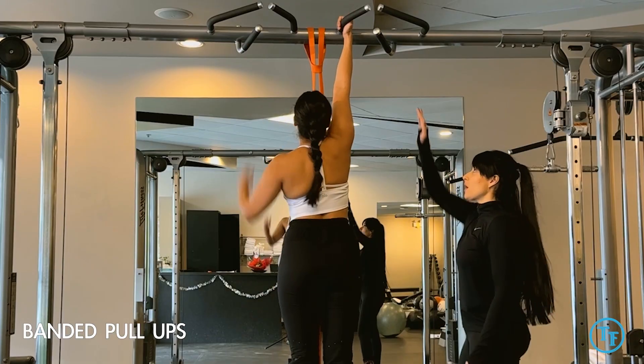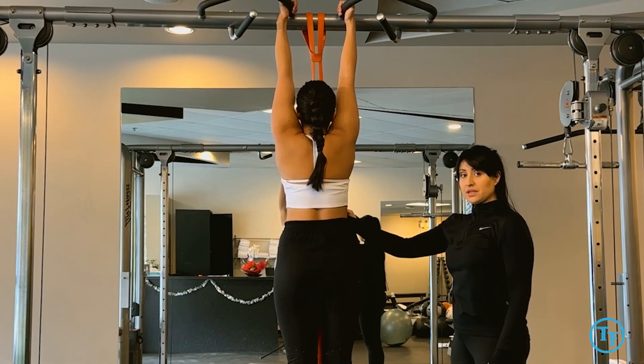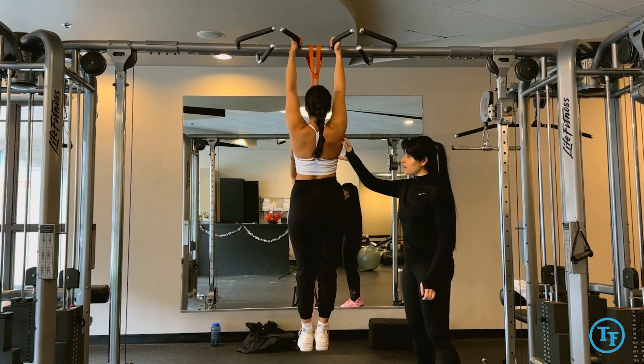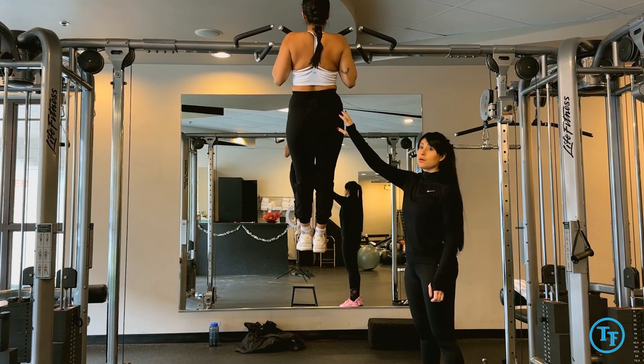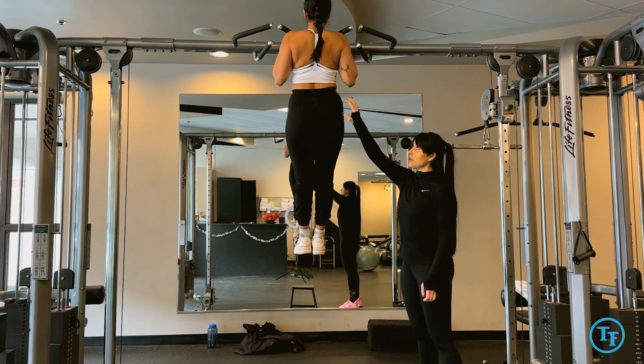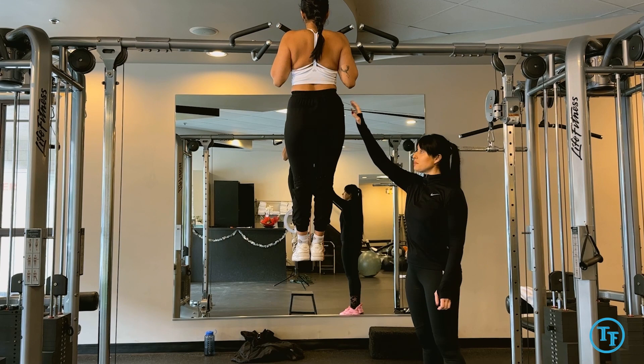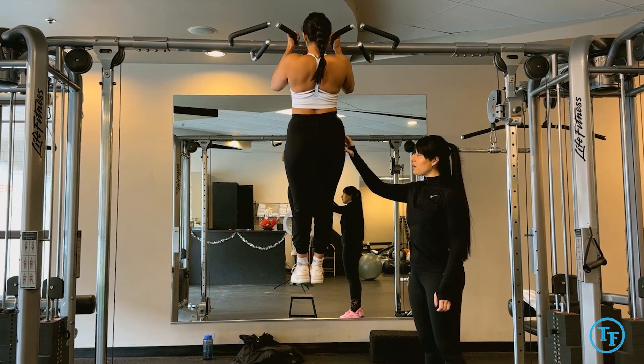Banded pull-ups. We're going to hold, tucking in the pelvis, bringing shoulders back and down, and from there pulling our body all the way up, feeling it in the back, in the lats — not using our arms — then going straight down very slow.